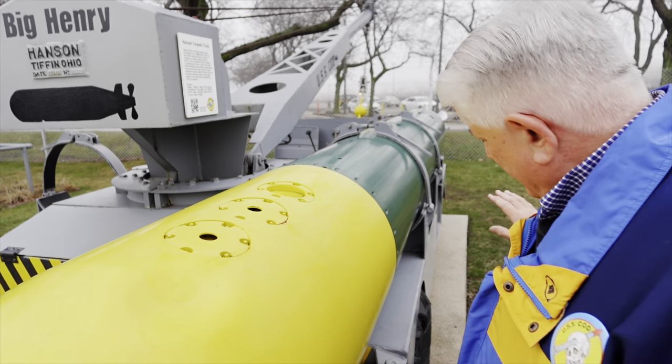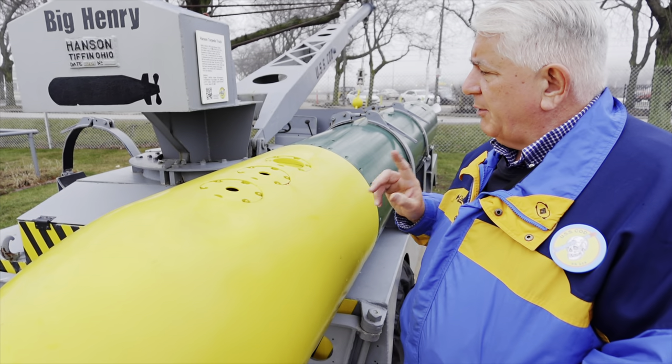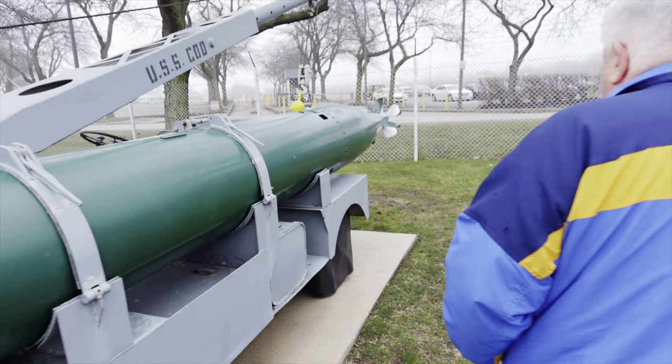We have a cutaway — we're going to go aboard in a minute and show you that. But before we go below, I do want to point out why we can't fire this.